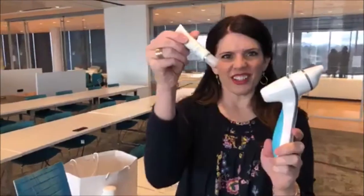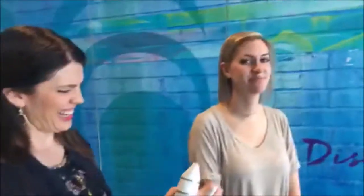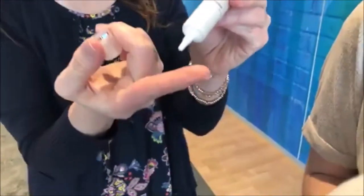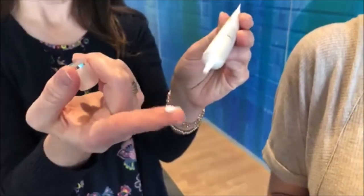Once you have that, get your product and come over to your lovely volunteer. I'm going to take about less than a pea size and put it on my finger. And then I'm going to just gently dab. Technically I should use my ring finger because it has the fewest muscles of all the fingers, so it's the most gentle. But we're just going to gently do this.